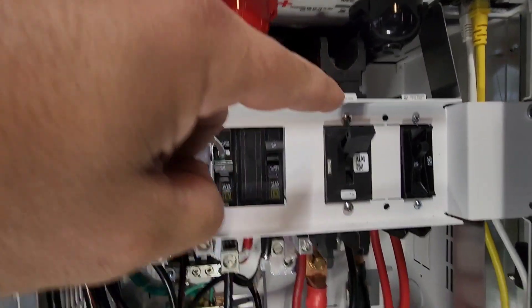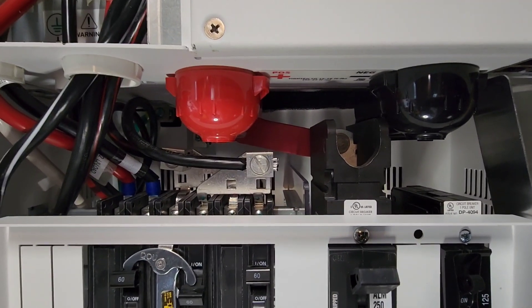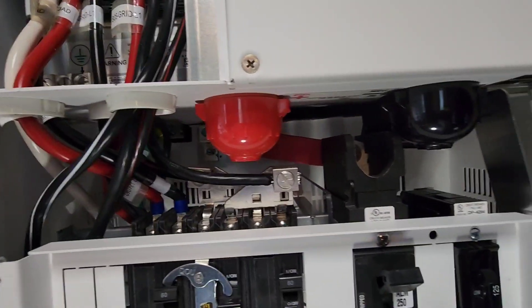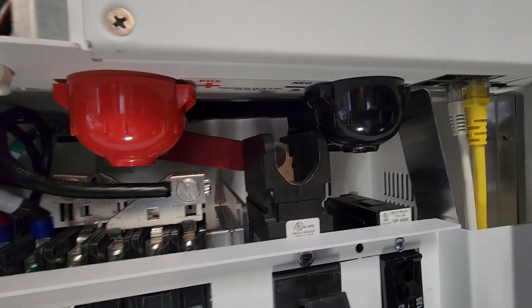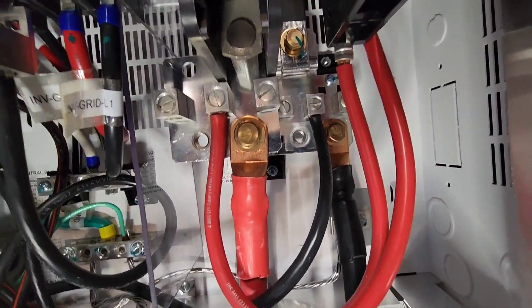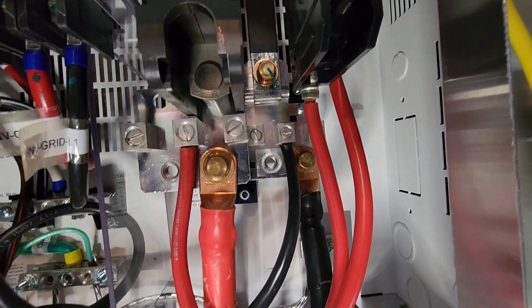I'm going to get the camera nice and close in here. The next thing we've got is this 250-amp breaker. Off the top of that there's a red bus bar that goes over to this terminal right here — that's the battery positive going into the inverter. Then there is a black bus bar that comes right down to that negative battery terminal on the back of the mini PDP.